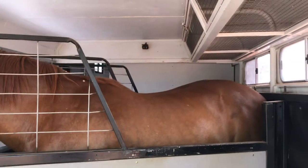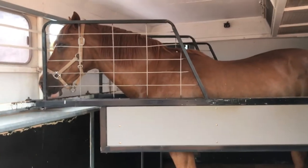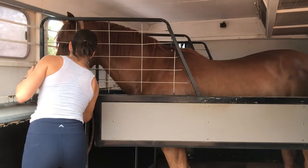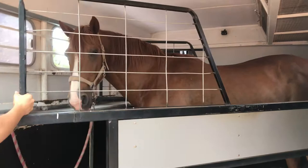As I say, you have a camera at the back there, so we keep an eye on them regularly. And a good thing about it is as you unload them, you just open up — they don't have to swing around or back up or do anything silly. They just walk straight off.